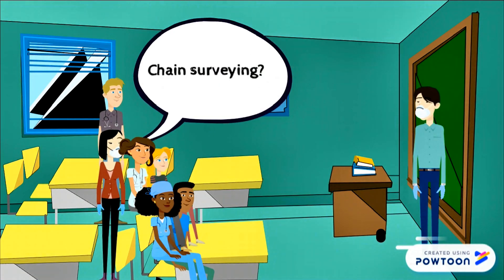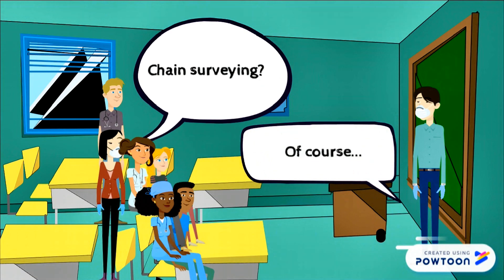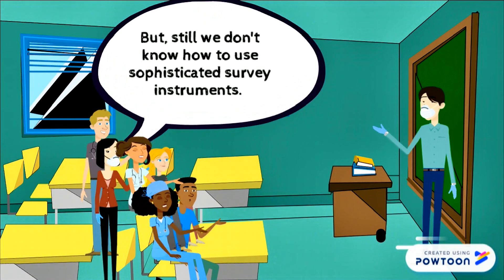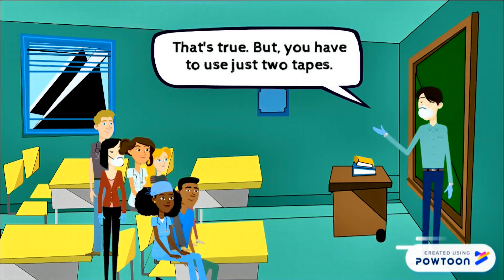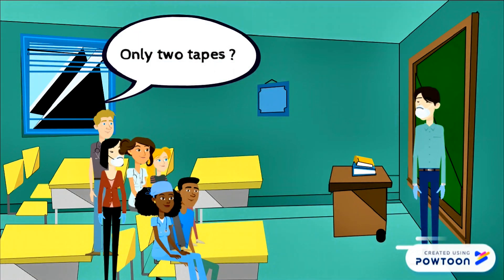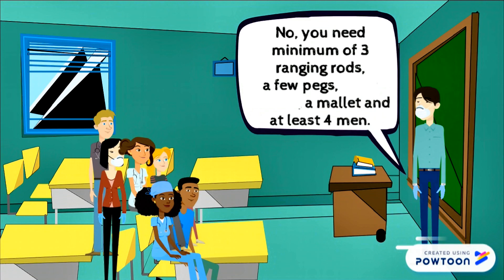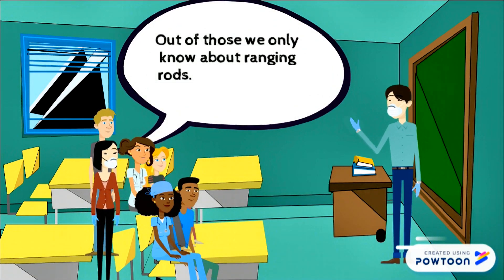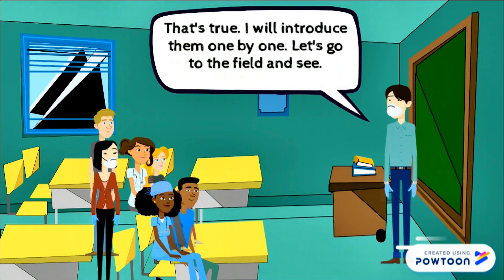Chain surveying? But still we don't know how to use sophisticated surveying instruments. That's true, but you have to use just two tapes. You need a minimum of three ranging rods, a few pegs, a mallet, and at least four people. Out of those, we only know about ranging rods. I will introduce them one by one. Let's go to the field and see.